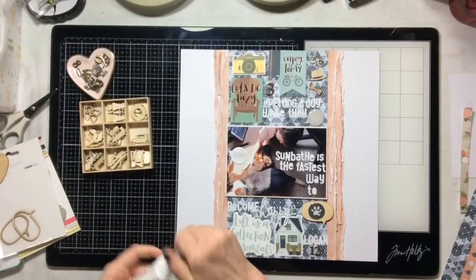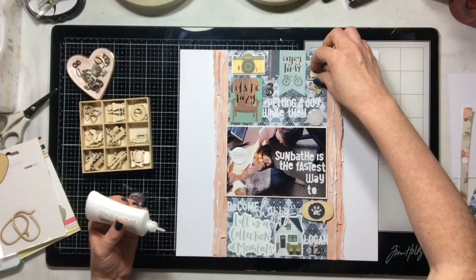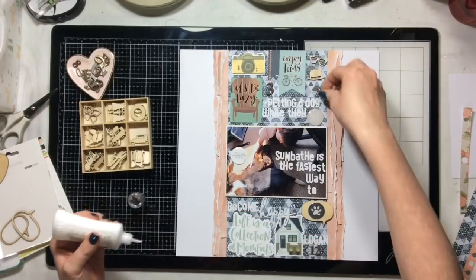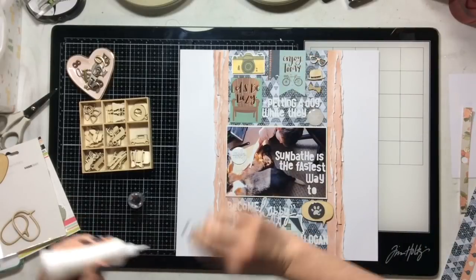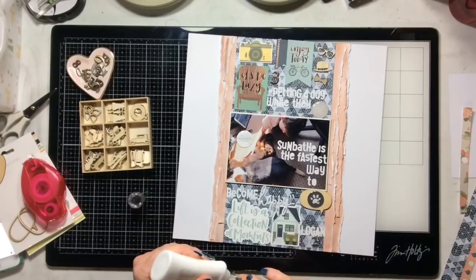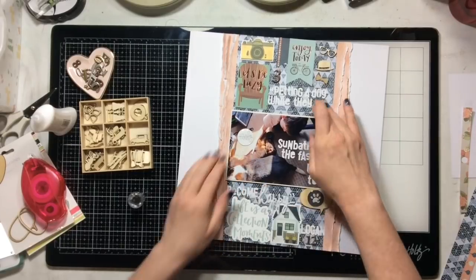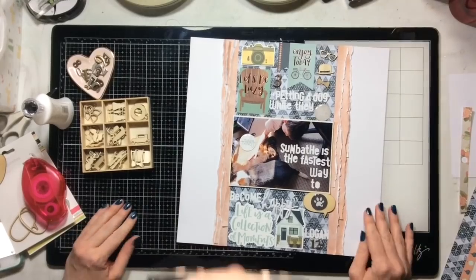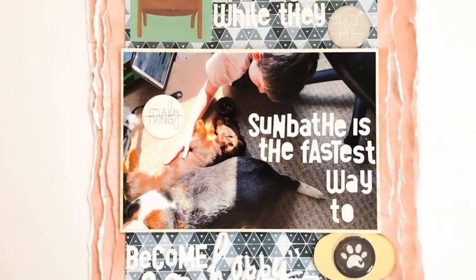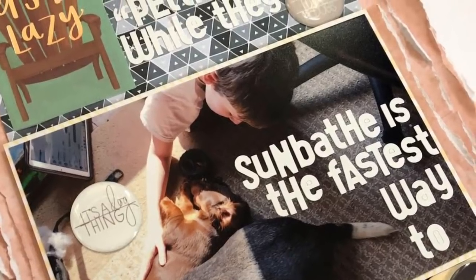I added a three at the bottom using metal numbers because there are three things in the photo — my son and the two dogs. Then I put his name and his age using those Prima metal numbers — I love them, they are super cute. I'll link all the products below in the YouTube video in case you feel like shopping. If you're part of the Rediscover Your Stash Facebook group, next month is spending freeze month, but this month is buy-all-the-things month. Here is a close-up of my layout — I think it turned out fabulous! Thank you so much for joining me today, have a wonderful Thursday, and I'll see you on National Scrapbook Day!